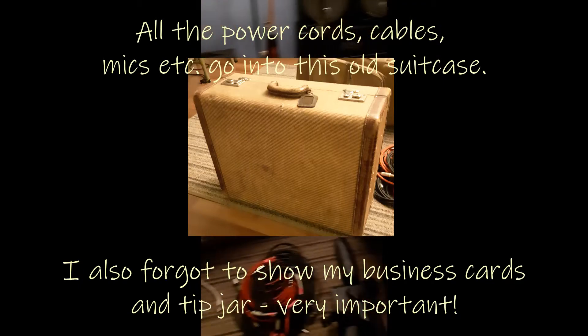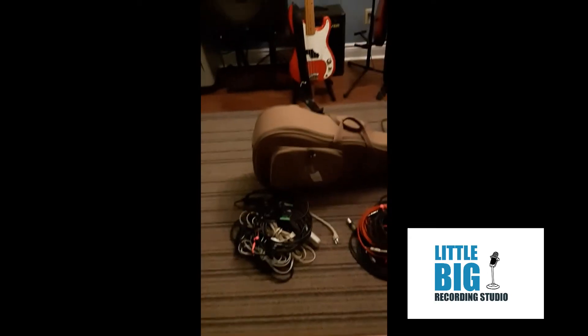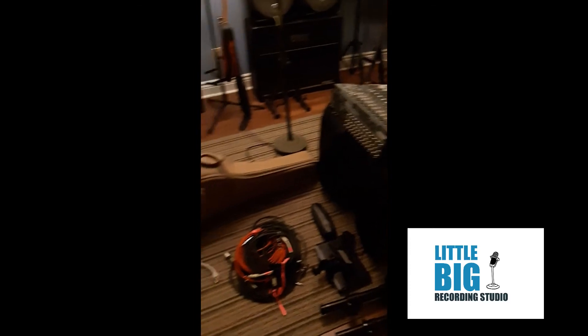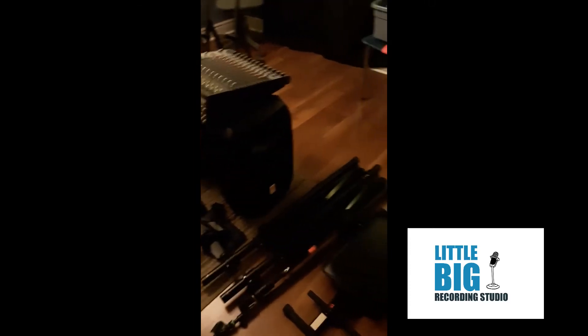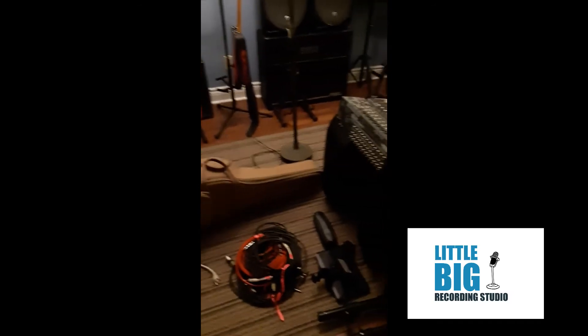So that's pretty much my kit. I'm interested to know if anyone has any other thoughts on how they organize. But this way I can be pretty sure that I have everything I need, and lots of doubles and things if something goes wrong. Because it will — and it will happen when you're on stage, it won't happen when you're at home, it'll happen when you're on stage. So I hope you found this at least a little bit informative. Thanks for watching.